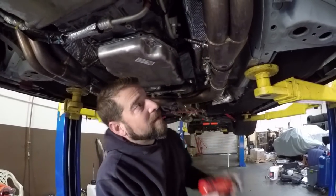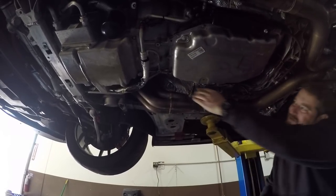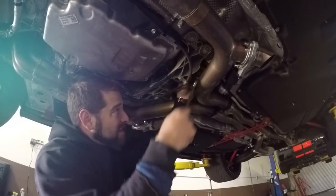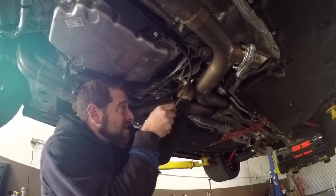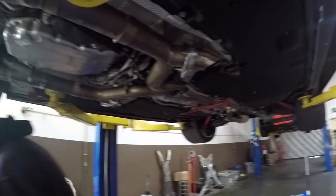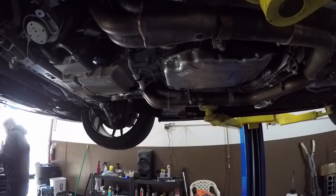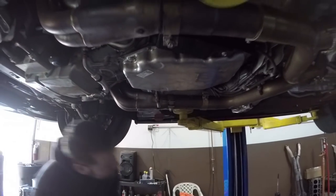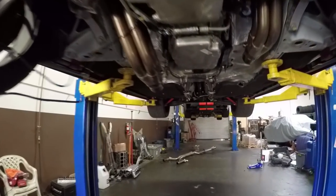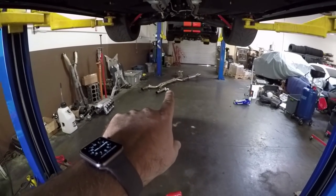Now it's time to unbolt parts of the exhaust. Pull your O2 sensors — in this case there's a wideband in the back. Mike sprayed everything with soy lube so things will come apart easier. Making progress: exhaust has been dropped, there's still a hanging header, and the stainless work system is on the floor.